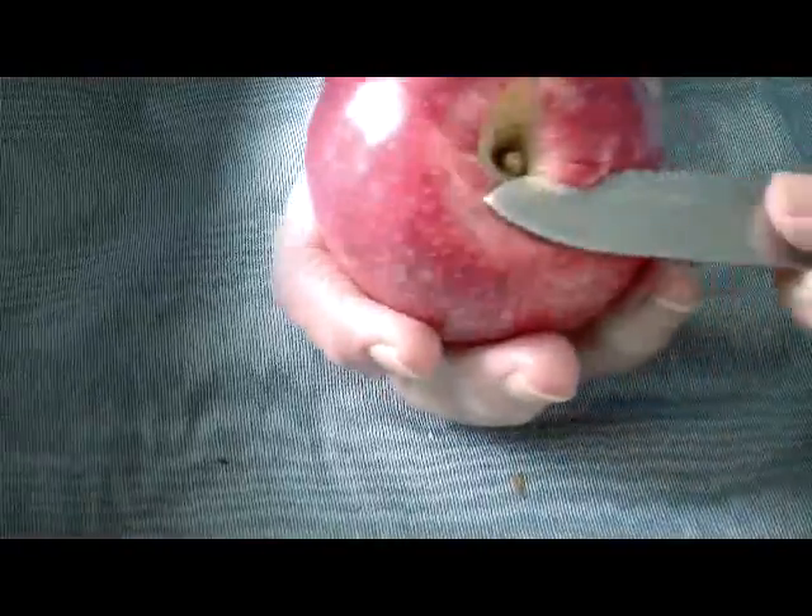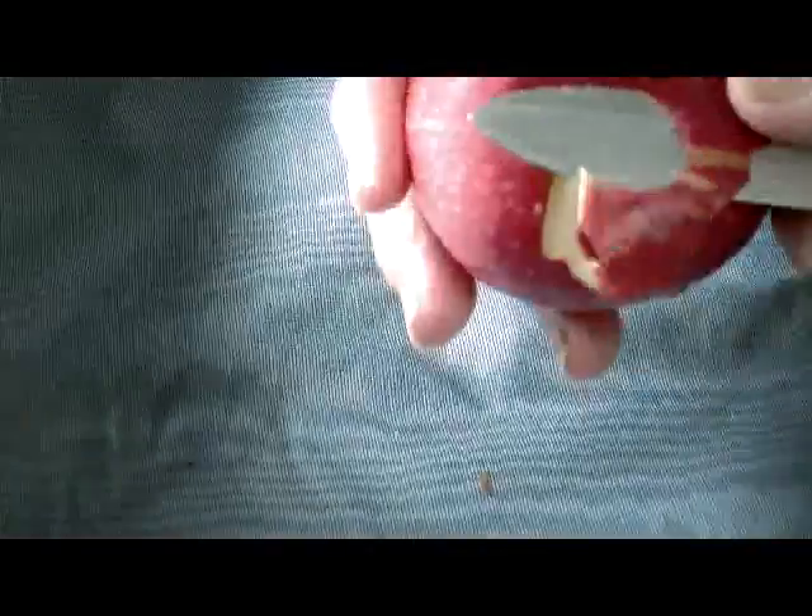Let me show you how I peel my apple in order to get the most apple out of it.